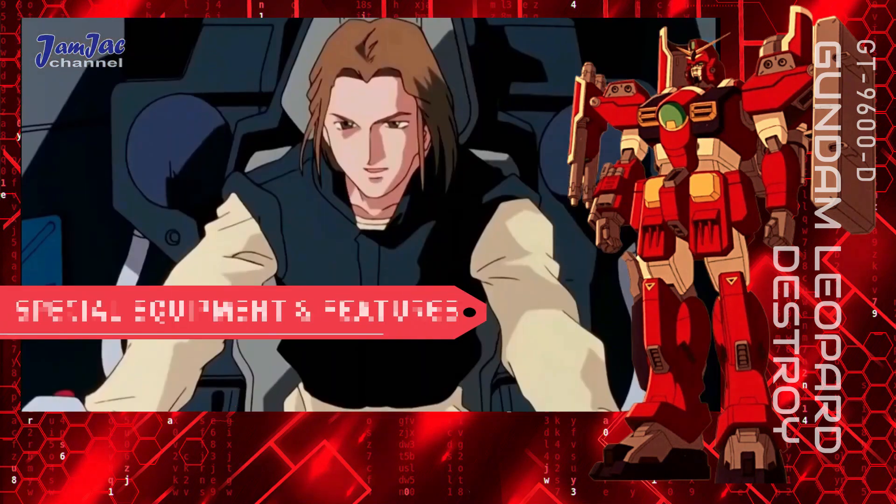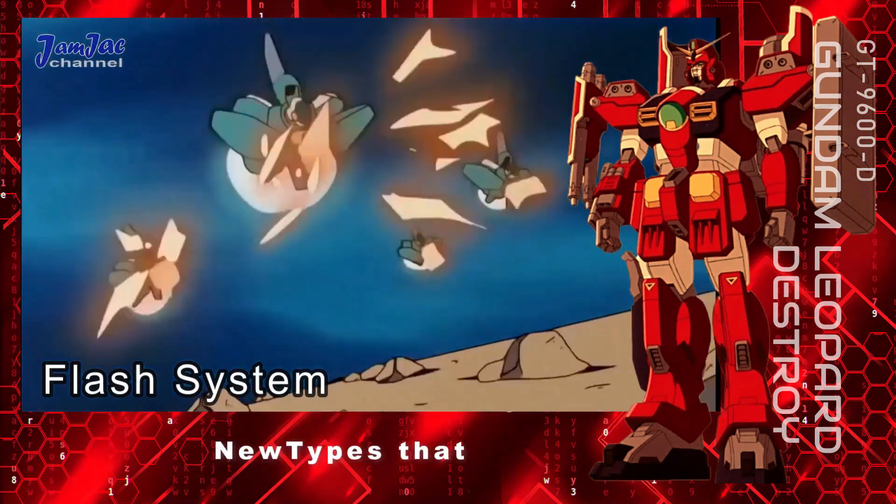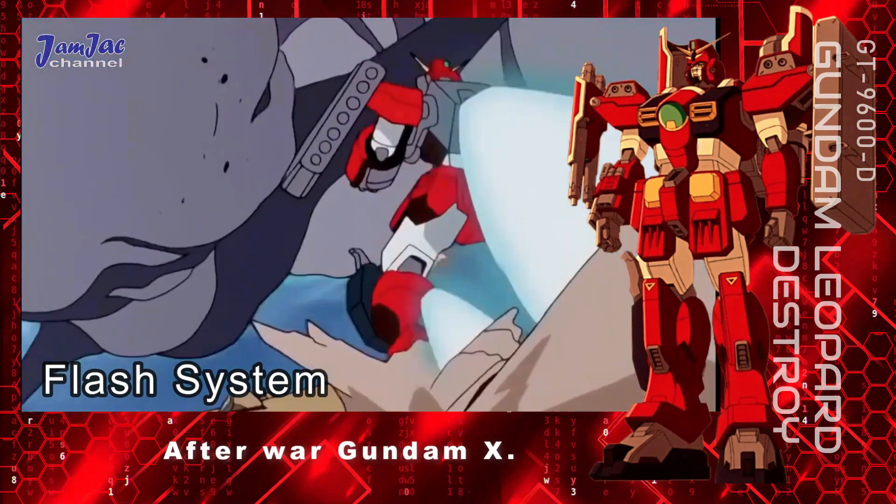Special equipment and features. Flash system — a special system dedicated to new types that appears in After War Gundam X.